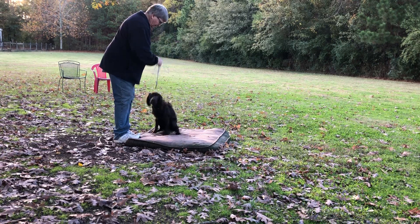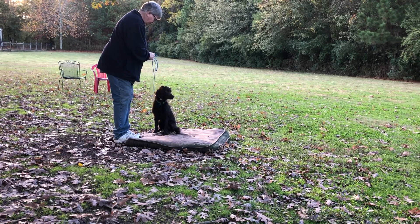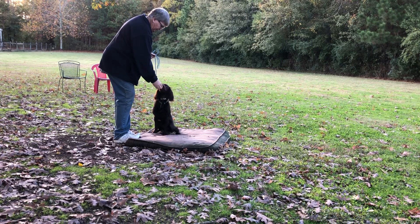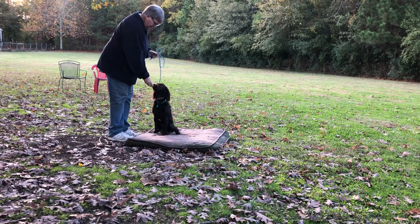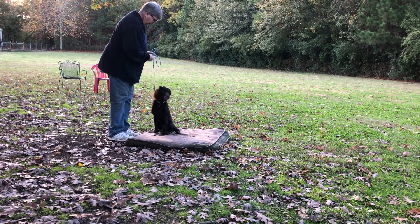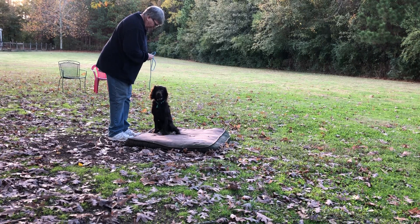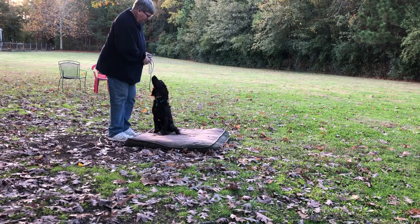Nope. We've been working on that jumping, but he can't stand it with the food. He's a bit better about that, but he says this is a big distraction. Place. Good. Place. Good. Place. Good. Good. Place. That's it. Good boy. Good. Good.